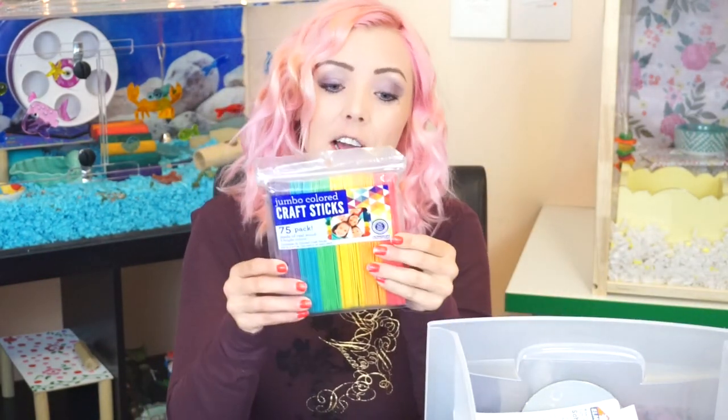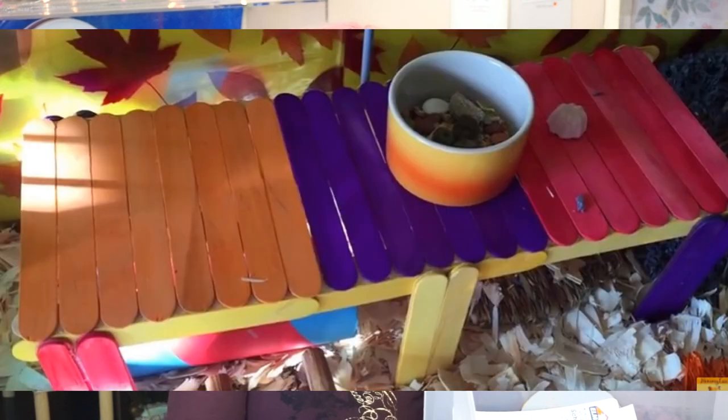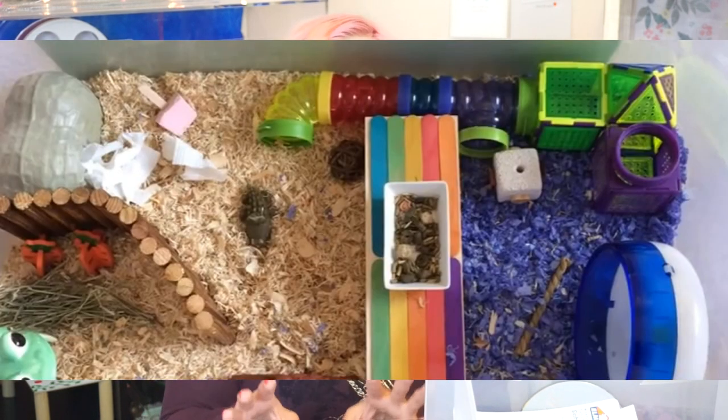Hey guys, we are going to try and make something today. I've got a bunch of popsicle sticks and you guys know I'm not too great with DIYs, but I watched some of my older videos. I used to make these all the time — why can't I make them anymore? So I went and checked some of my older videos. If I could make them back then, I need to really try and make another one. So we're going to try and do something today.